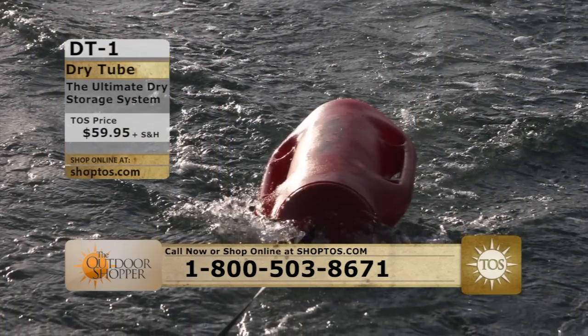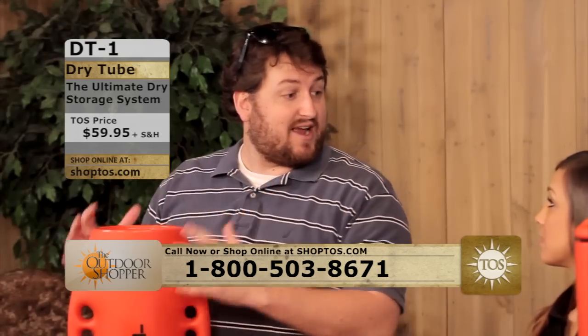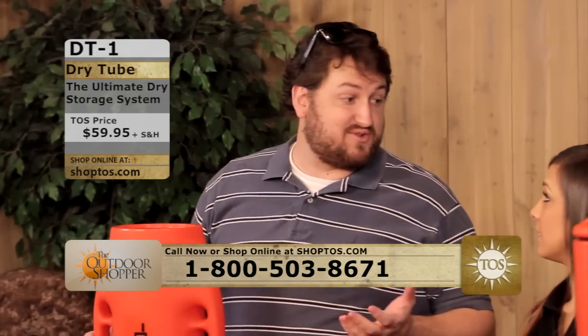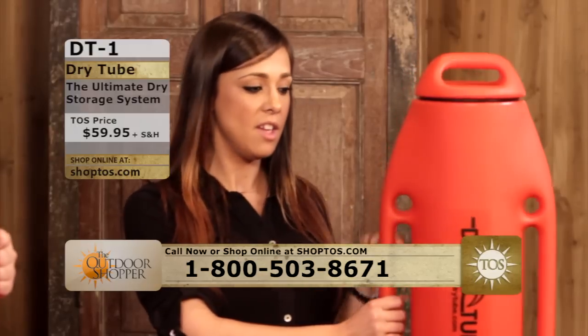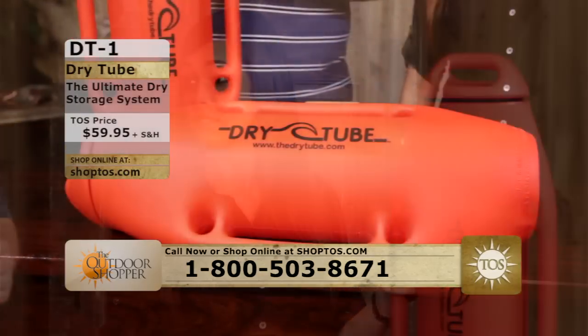These are actually rated up to 26 pounds. You can put up to 26 pounds of goodies in here and they are guaranteed to float on top of the water and stay dry, which is really nice. They actually tested it — they threw the dry tube off a pier into the water with up to 30 pounds in the dry tube.